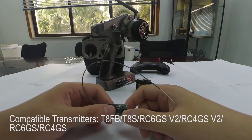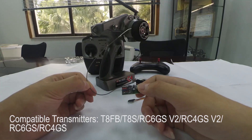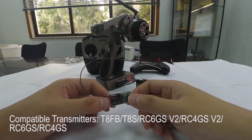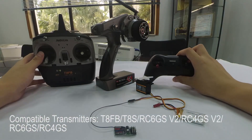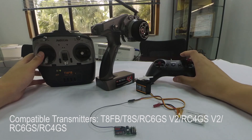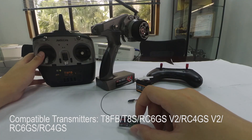This receiver is compatible with RadioLink transmitters: RC6GS, RC4GS, TAS and TAFB, RC4G, and RC3S. Note that the last two radios have been stopped production.